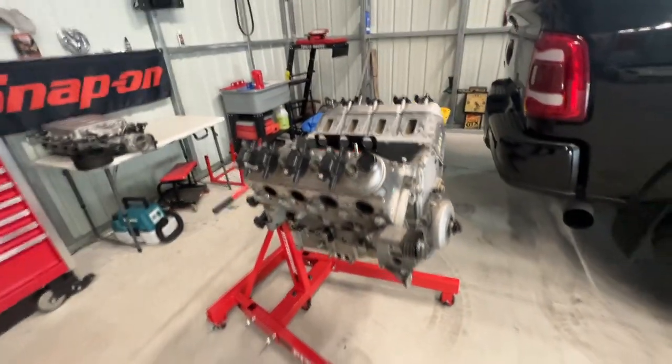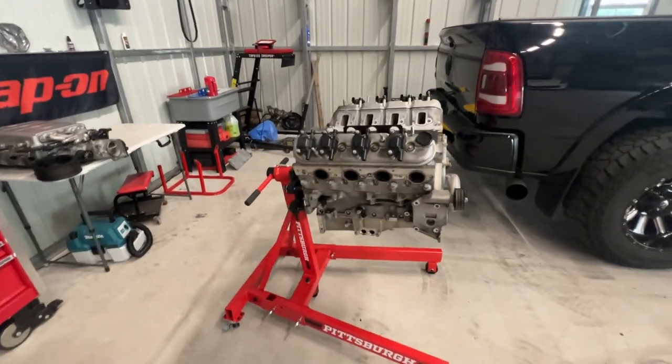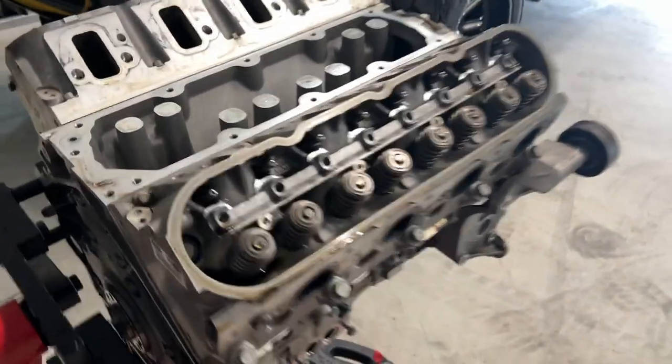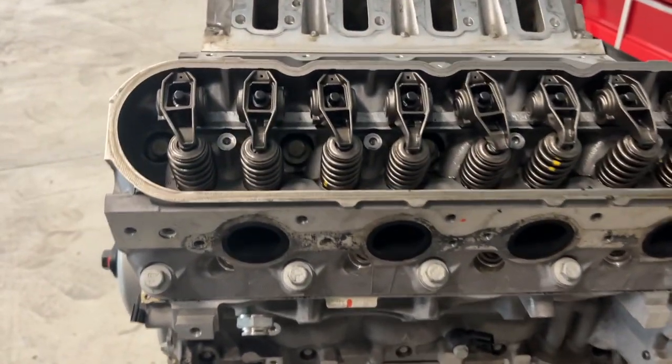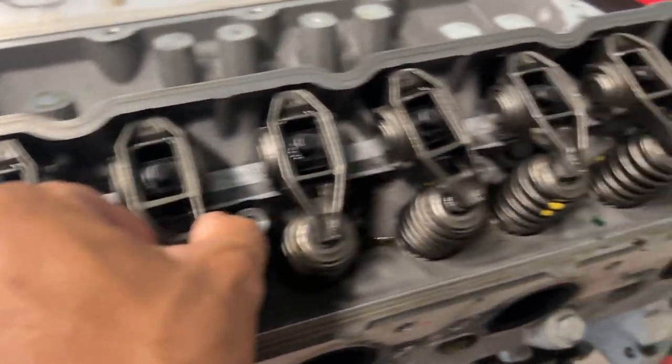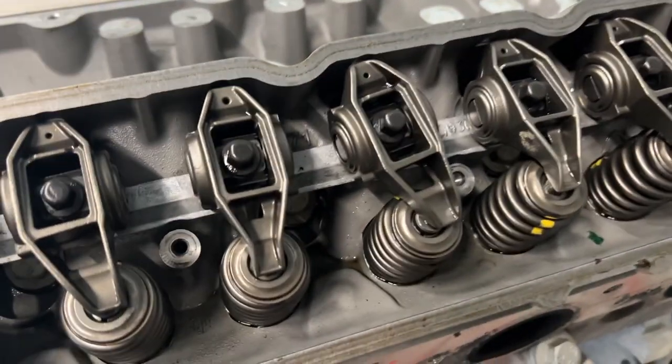I have my other engine that came out of Snow White coming back here very shortly. So we're going to tear this apart and see exactly how damaged it is. Got one side coming up — getting the heads ready to come off, getting the rockers loose. Just got some of them loose, you can see some of them are loose.